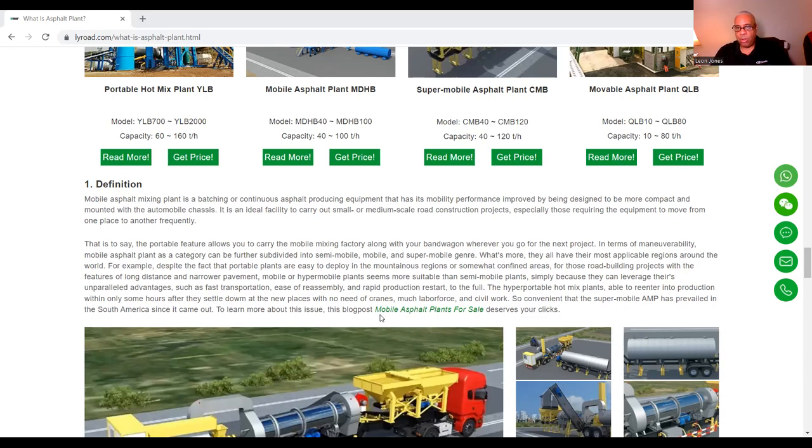In terms of maneuverability, mobile asphalt plants can be further subdivided into semi-mobile, mobile, and super-mobile. They all have their most applicable regions around the world. Despite the fact that portable plants are easy to deploy in mountainous regions or confined areas for road-building projects with long-distance and narrow pavement, mobile or hyper-mobile plants seem more suitable than semi-mobile plants.